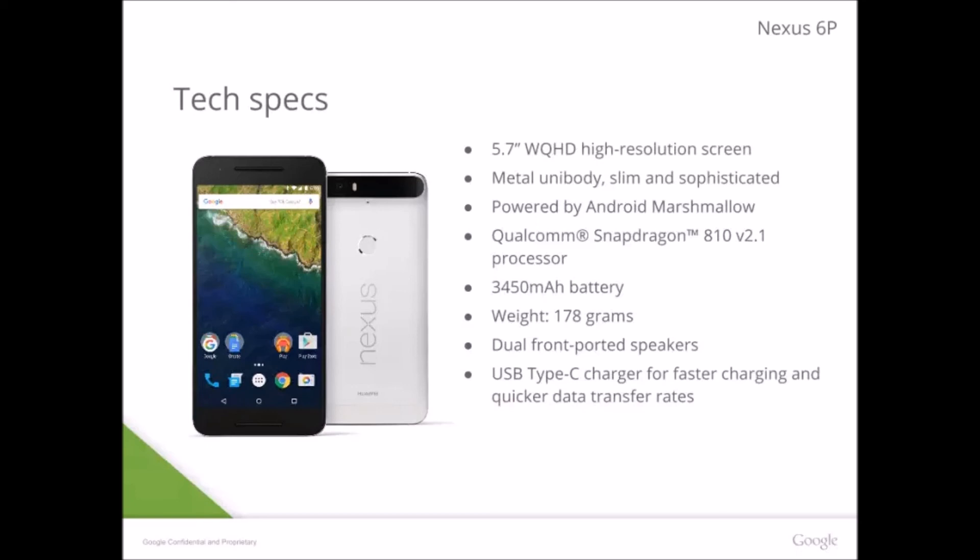You also get USB Type-C. I think the Nexus 6P is going to be the second phone to have USB Type-C — the OnePlus Two was the first. You get USB Type-C and also fast charging with it, making the Nexus 6P the first device to have both USB Type-C and fast charging.